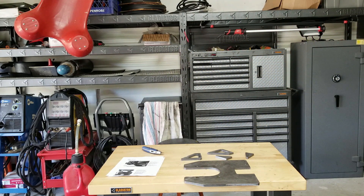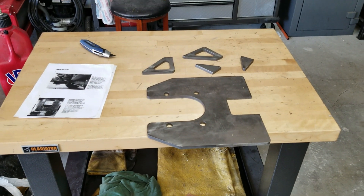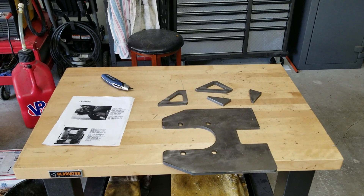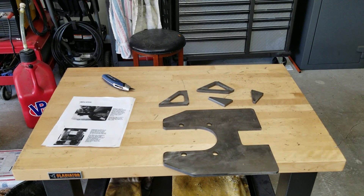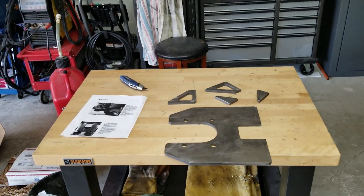This is a CNC cut trailer hitch plate, and I'll leave a link in the description. This is from Jeremy Gauss — he's also on the LMTV Facebook page.